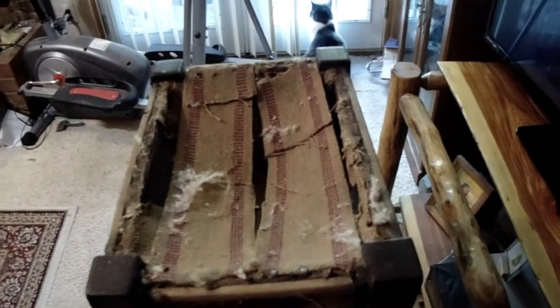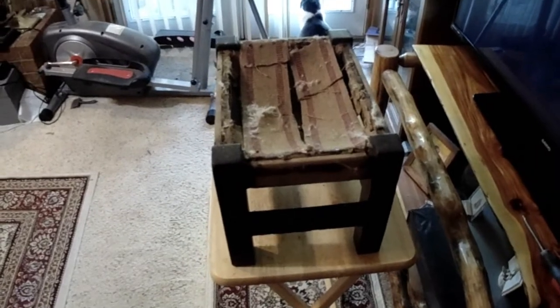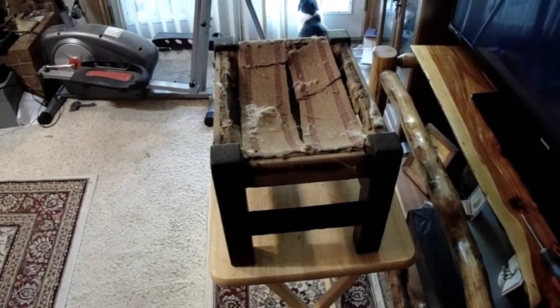I've got to get that removed and get all the little nails pulled out, then I'm going to start cleaning this thing up. I keep repeating myself like a broken record, but that's how it's done. Be right back.